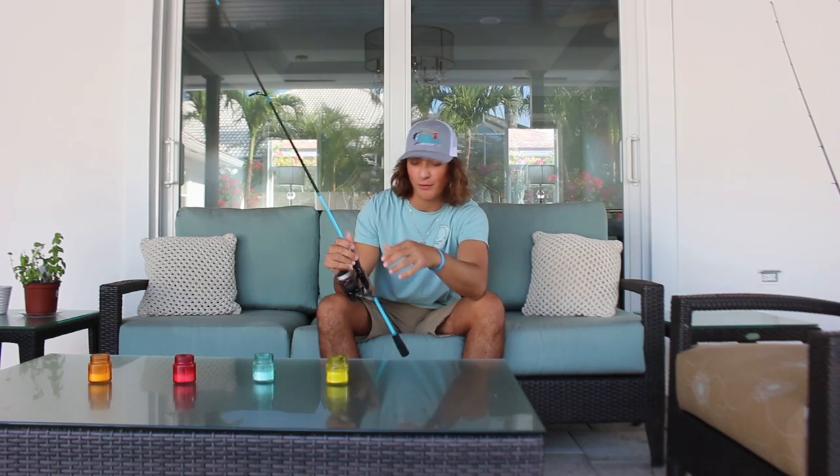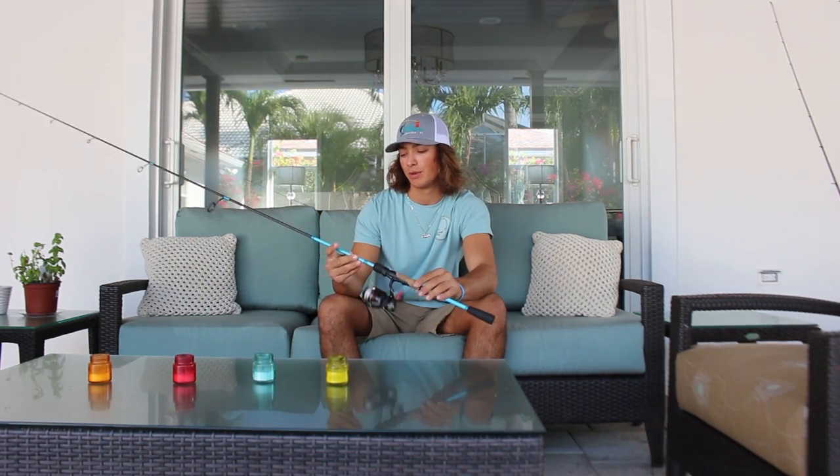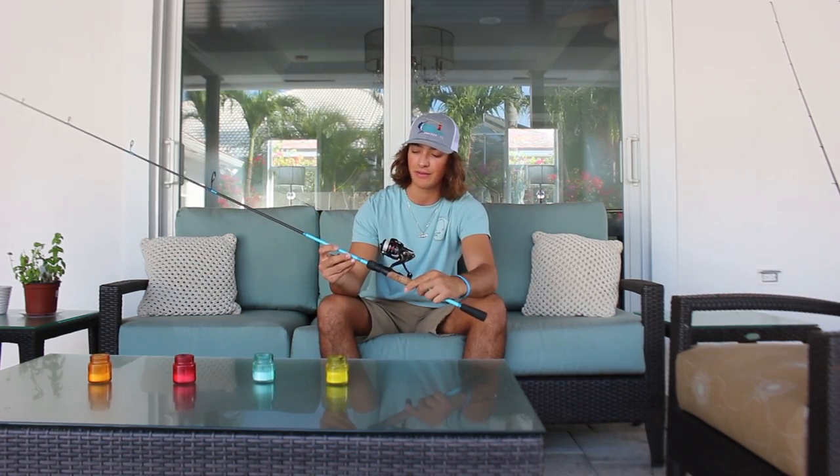My first setup is the Stratix CI4 1000 paired with the Shimano GLF seven foot. I use this setup for Pompano fishing — it's my ultralight setup. It's got eight pound Spider Wire Invisibraid on it. I pretty much use it for Pompano or fishing small snapper or snook stuff. That's it for this rod — not too much. Let's move on to the next one.